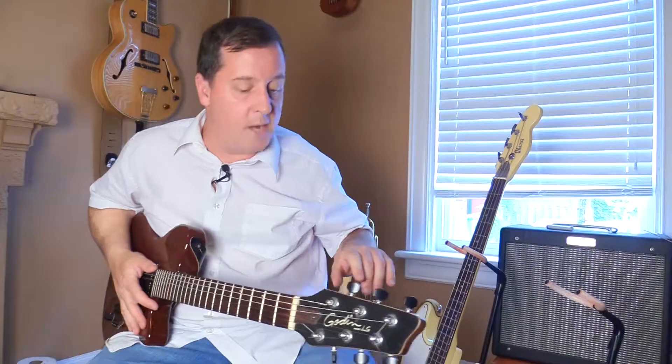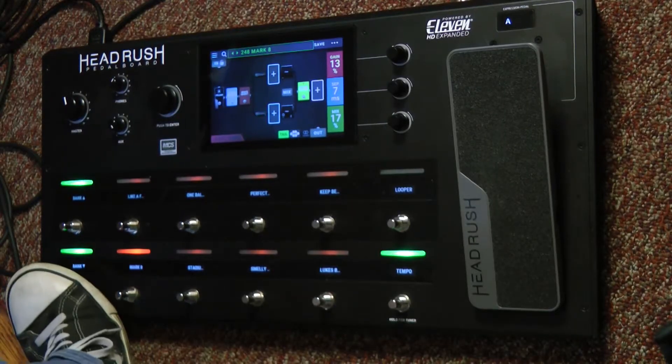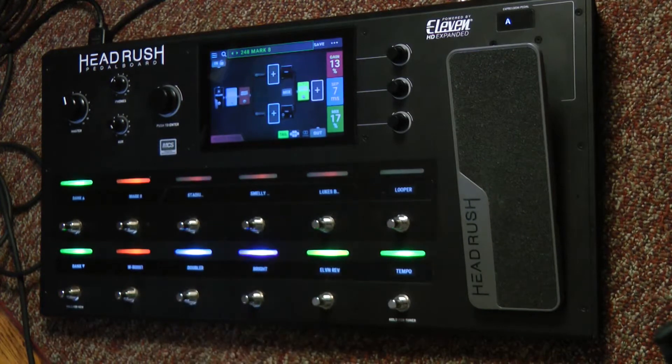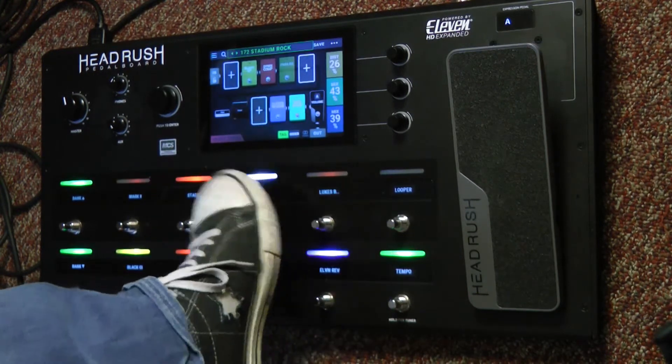If I want to have the ability to hop between complete rigs, but also be able to adjust the different Stomp parameters, I'll hold this down for a moment, and now I have the hybrid setup. So I have all my different elements to that particular rig down below, and then I can change full rigs up top.